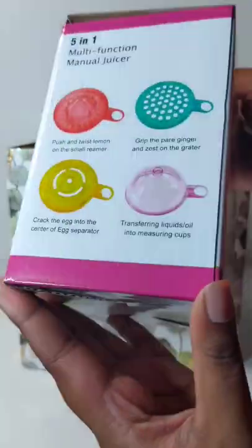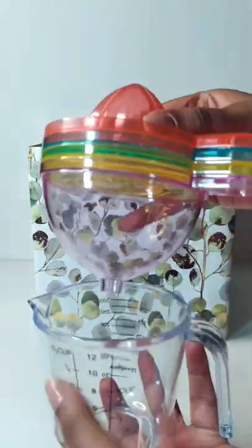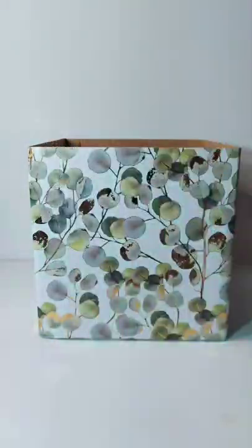Next we have a five-in-one multi-function juicer. It's so cute and definitely easy for storing. The lids have multiple functions which includes juicing, zesting, a funnel, and more.